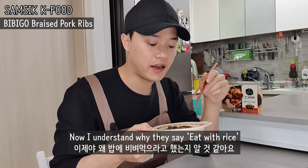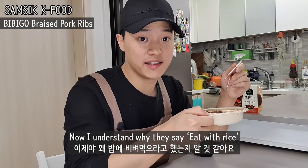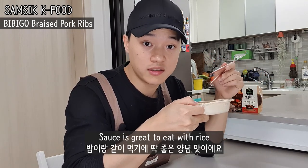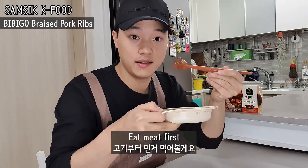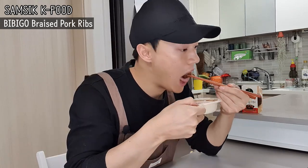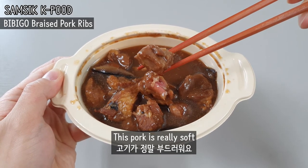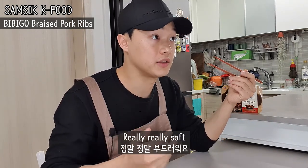Now I understand why they say eat with rice. If I eat the rice with this sauce, it's gonna be great. Let's eat the meat first. This pork is really soft — I don't have to chew, really, really soft.